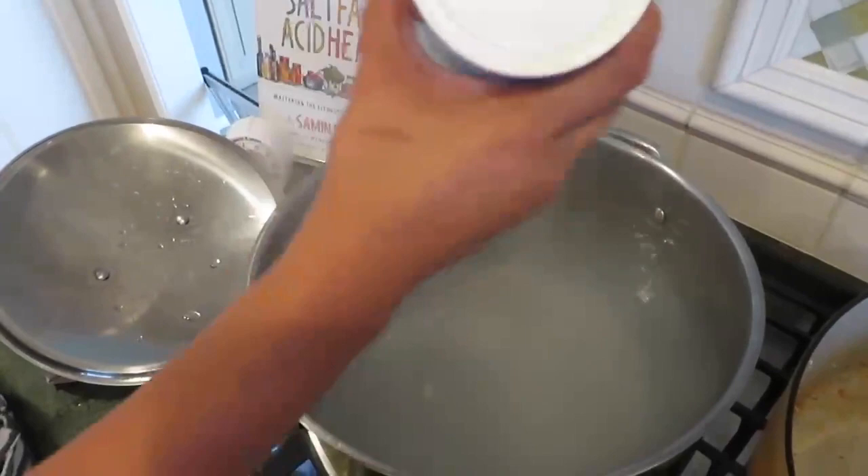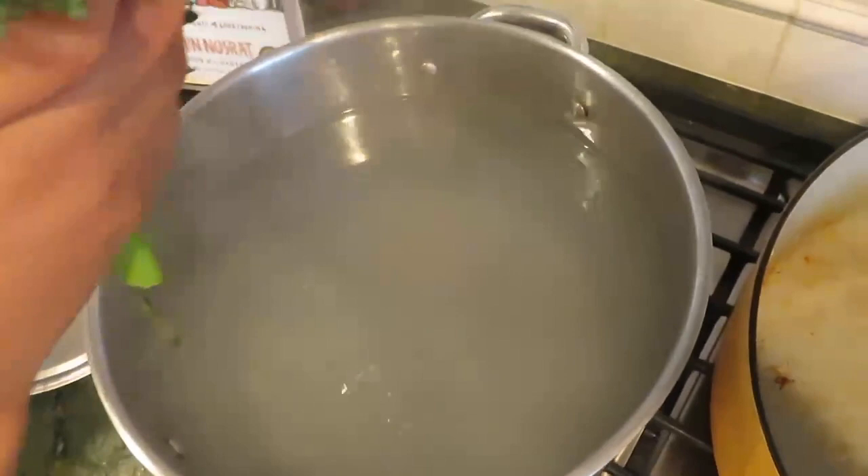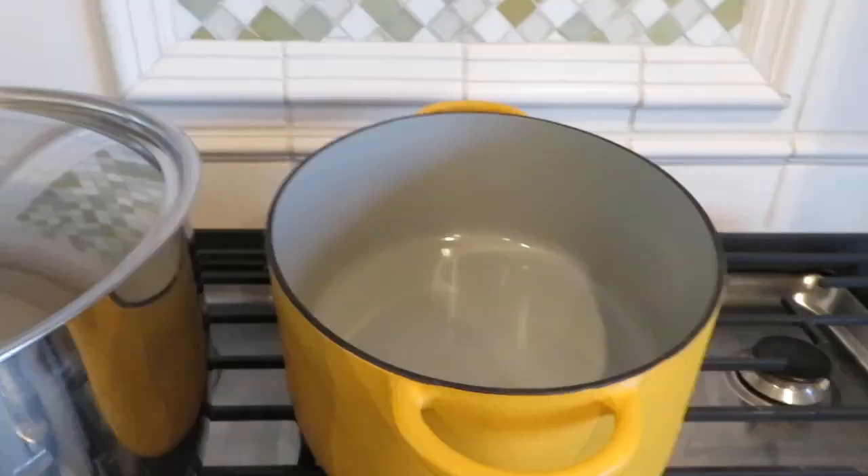This is going to be the pasta water and the blanching water. You want heavily salted water because you're not going to be adding much salt to the pasta or the broccoli. I'm going to quickly blanch my broccolini in here for 90 seconds.